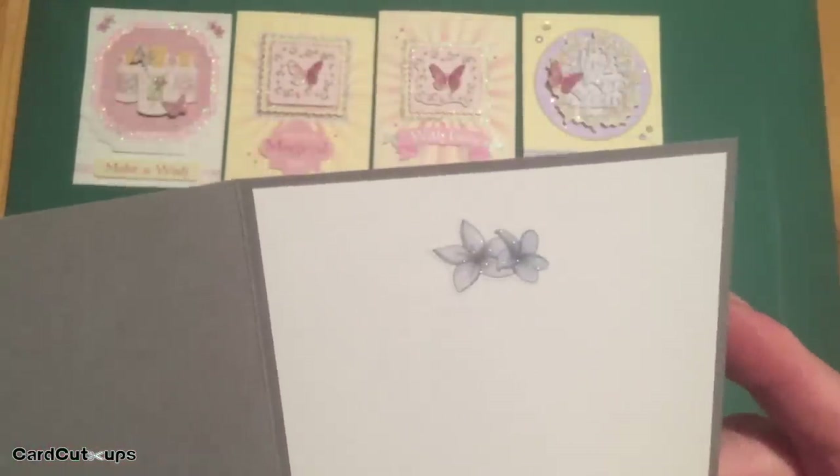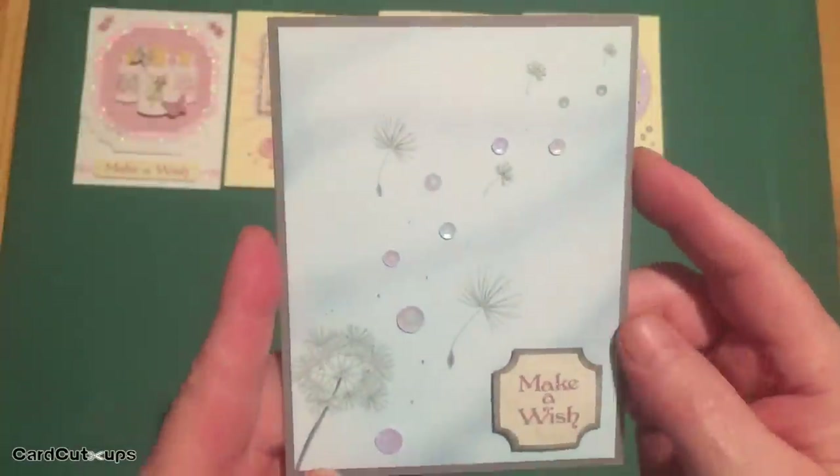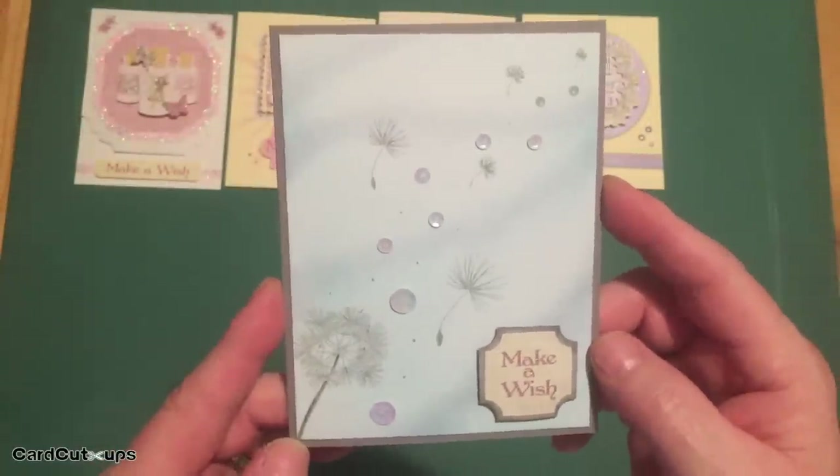On the inside, just some matching flowers from our sticker sheet. I can almost feel summer on the breeze.